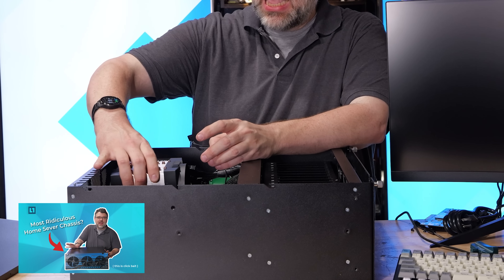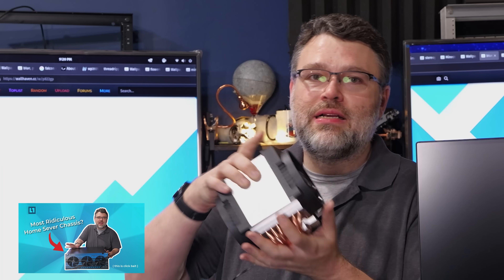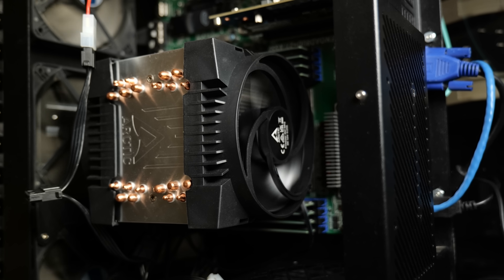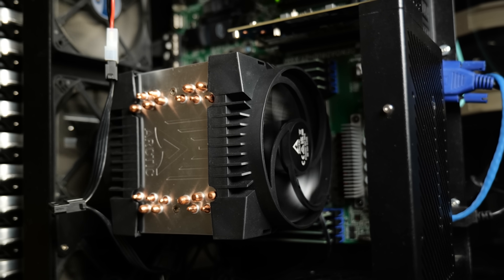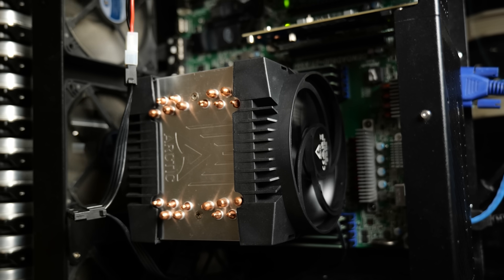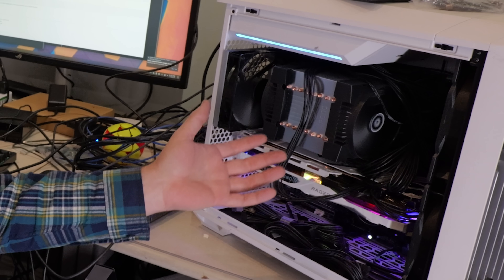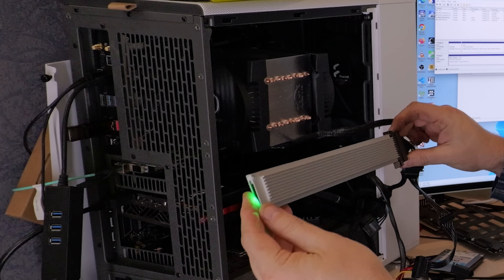The HL15 I have runs a 128-core Bergamo processor and was one of the first SP5 prototypes from Arctic. They reached out early and all of these are now fully available for SP5. I've probably been running one longer than just about anybody, and I was likely one of the first to test these with the 500 watt AMD CPU configuration for Turin — and they work fine.